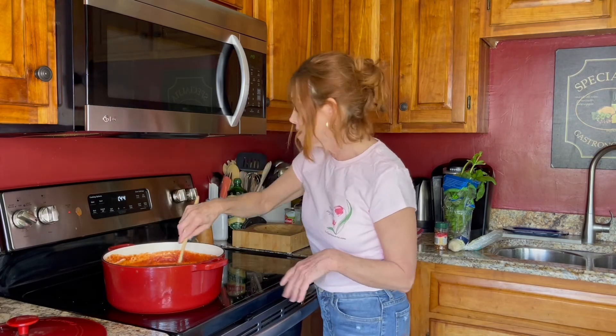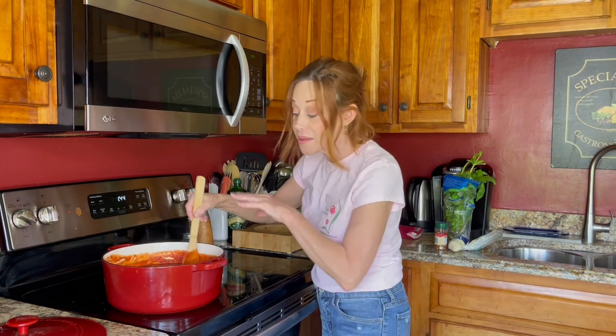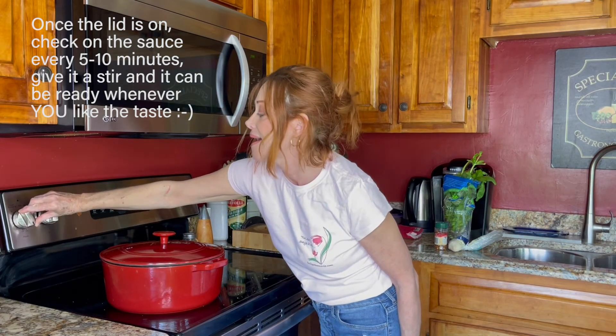Turn it down to low, and there you have it. Embrace the joy of every moment, walk in your greatness, stay inspired, and share your inspirational ideas with others. Thanks for watching! If you like this video, please hit the subscribe button — it lets me know that you like it and I will continue to make more videos. This week's Italian basil sauce is inspired by a recipe that Mikey gave me. I hope you enjoy it and make it your own.